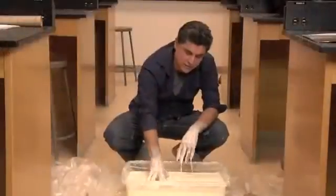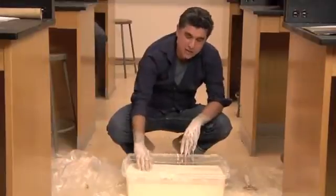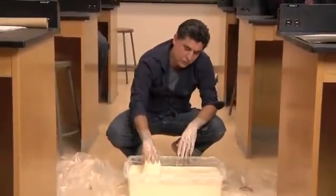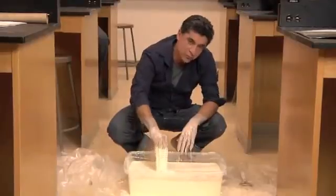The same physics behind this experiment is why cornstarch is used in cooking. In small amounts, it thickens the sauce because it increases its viscosity. You don't want to put too much, because you don't want your soup to be solid.